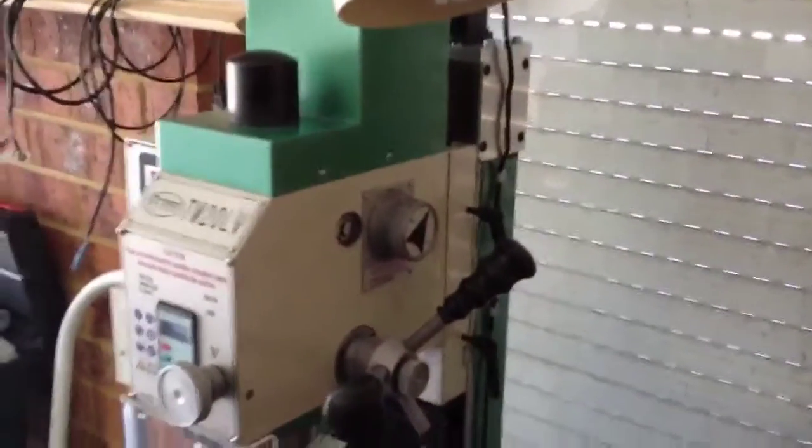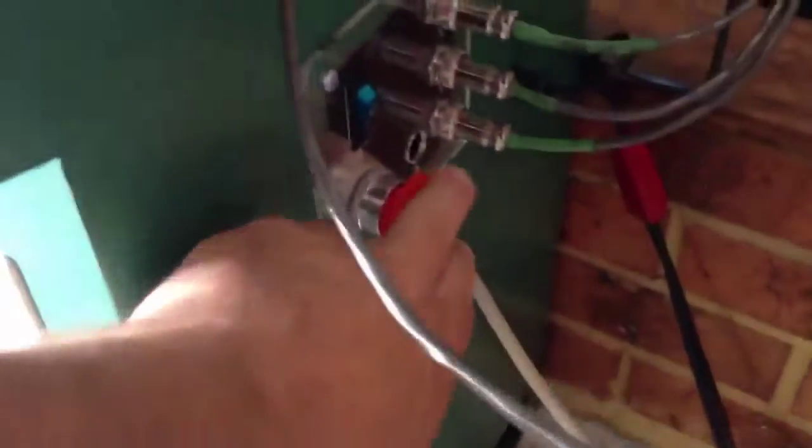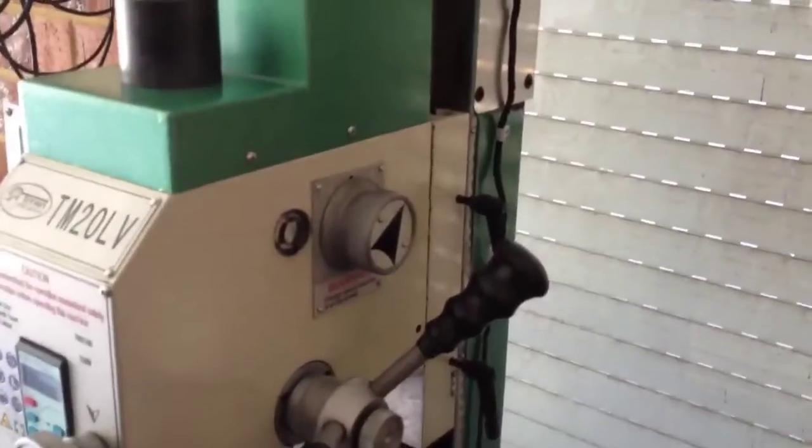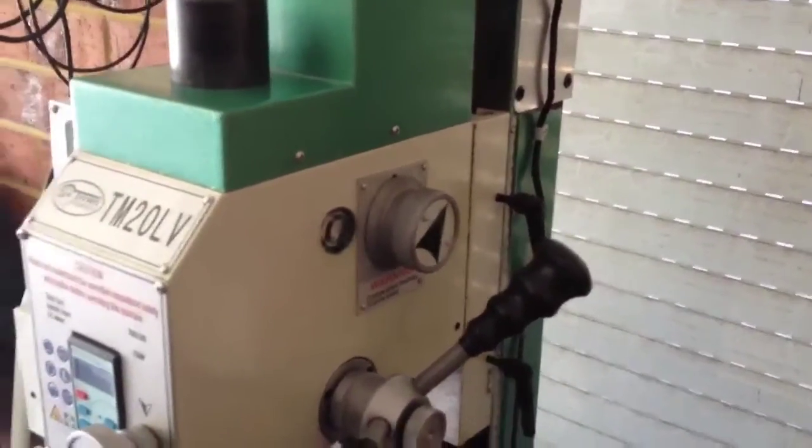Let's turn the machine off and see if the Z will hold up. I've been a little bit worried the Z will creep down — and sure enough, the Z is creeping down a little bit. It dropped probably about 10mm there; I don't know if you saw it.